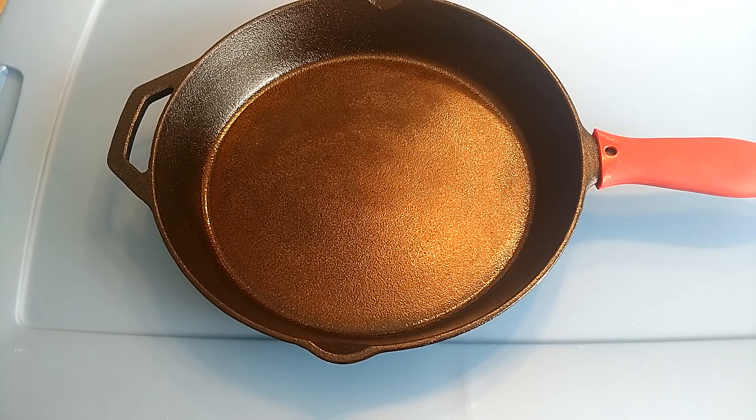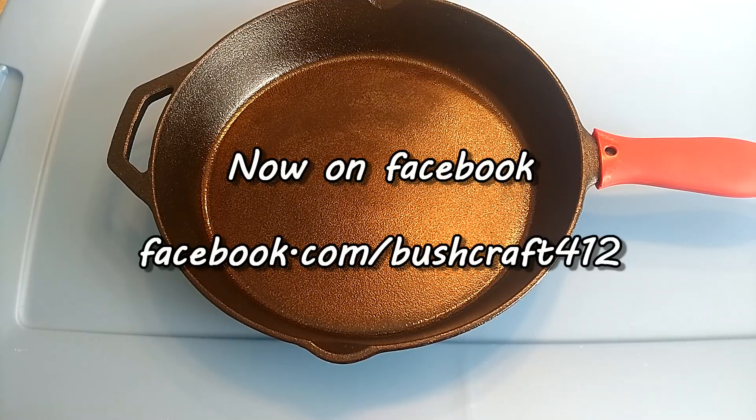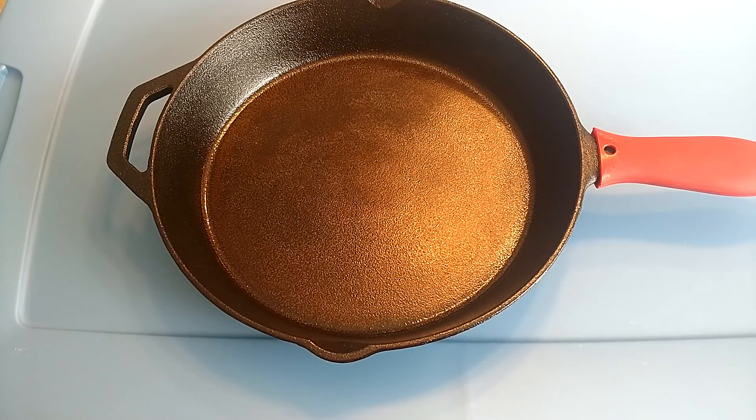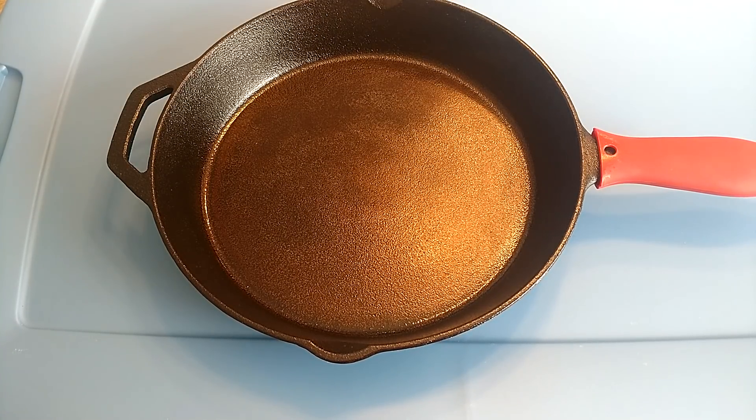We're going to talk about this Ozark Trail 12-inch skillet. I bought this at Walmart — it's available in the camping section and the 12-inch is like $14, very inexpensive. You can get these at pretty much any Walmart, Ozark Trail being the Walmart brand. I'm going to show you a lot of footage of this being used, because with something this cheap there are always going to be naysayers.